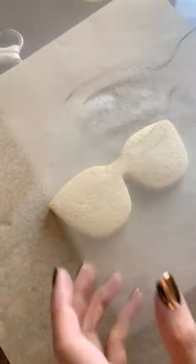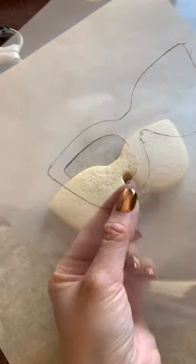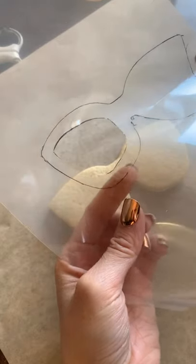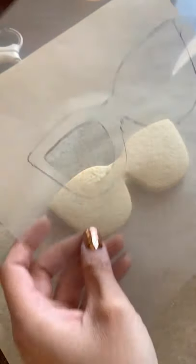Now I've got my template and my cookie. I actually had to perform a little surgery right here because I cut too much, so what I did was slap some tape on it and cut over it, and it's fine.